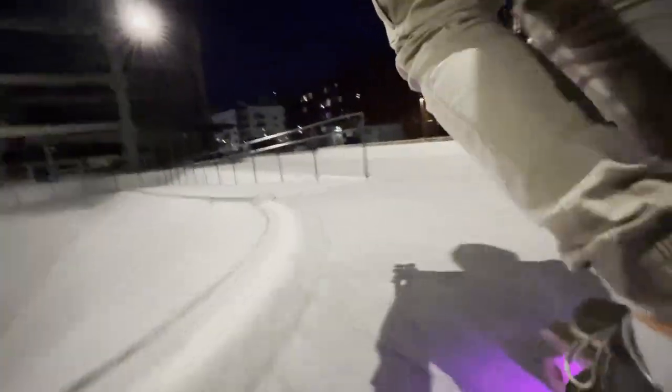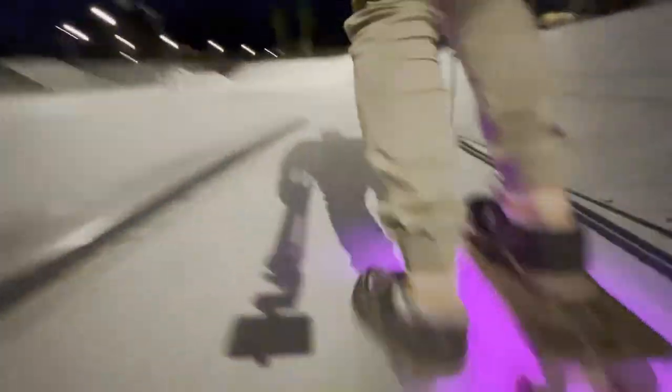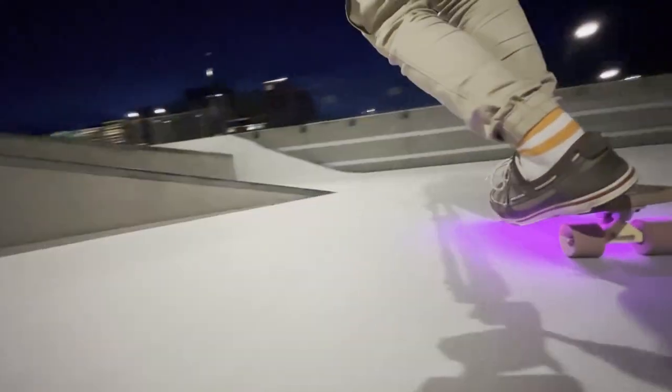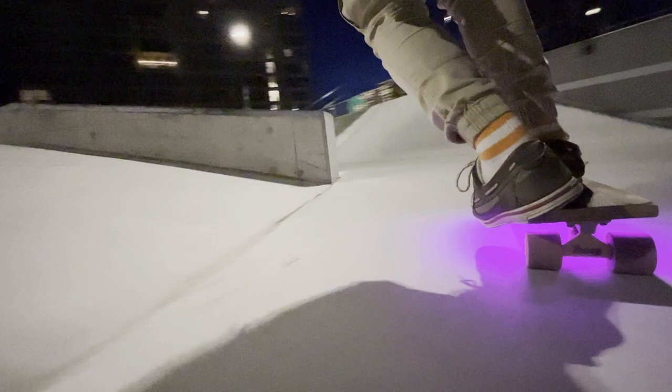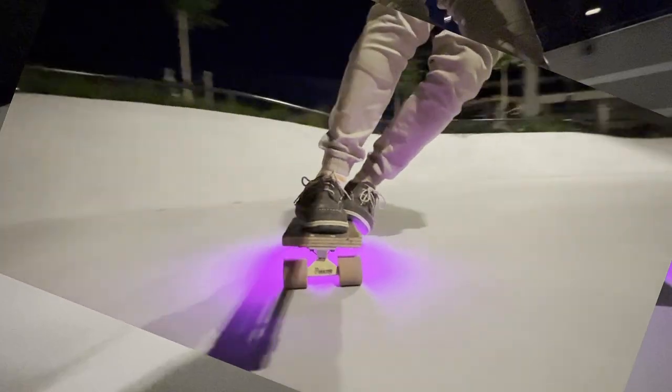Before I continue, there's one thing I want to cover regarding wheel bite and why it isn't a problem. I can take 90-degree turns with no problems. Even with sharper turns where I put a lot of weight on the board, really leaning into the curve, it's not even close. If I show this from another angle, it should be pretty safe to assume it won't bite even at the sharpest of turns.